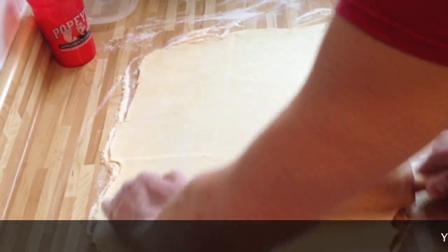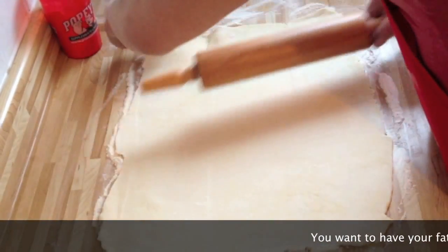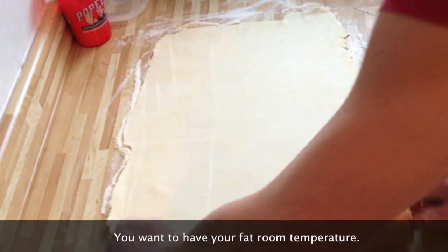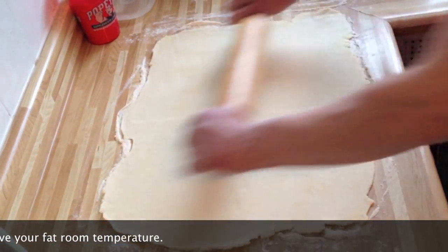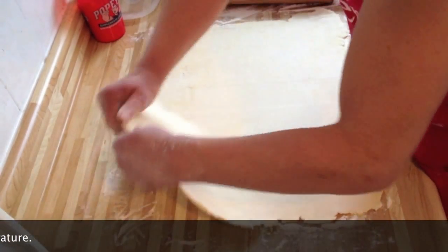You want to have your margarine or fat at room temperature — not melted, but soft enough that you could rub it, like if you were going to easily butter some toast.